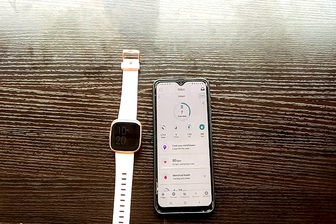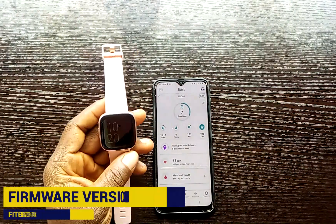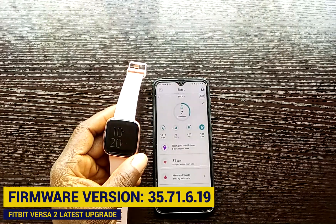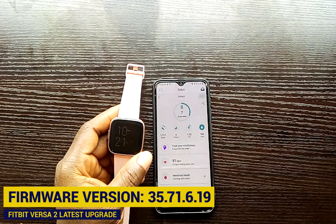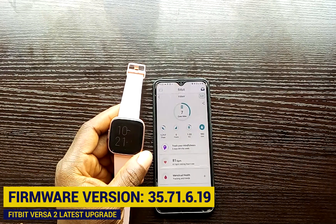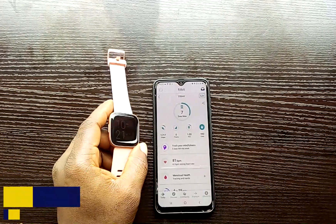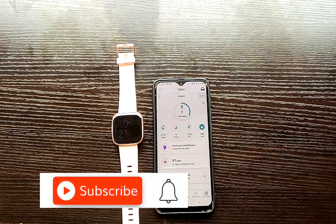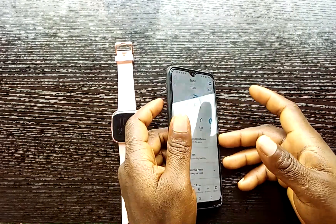What's up guys, welcome to Smart Voice 3's. In this video, I want to talk about the latest firmware update that has come to the Fitbit Versa 2, the firmware version 35.71.6.19. It comes with some new interesting features which I want to discuss in this video. But before that, please, if you are new to this channel, please click on that subscribe button and on the notification bell to get updates from me whenever I upload a video like this. Alright guys, let's head on straight to the video.